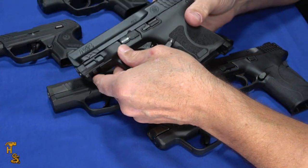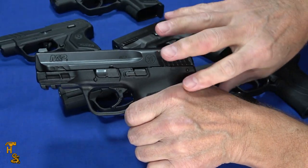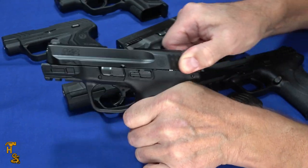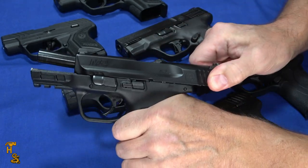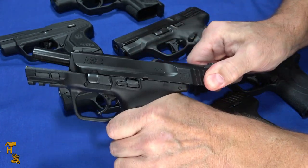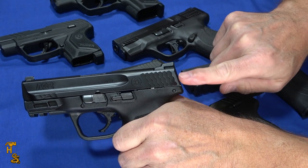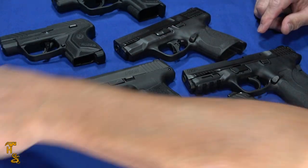This gun here is an M&P M2.0. These are really good guns, they're really popular. But this is not the EZ line, this is just a classic M&P. Kind of a heavyish slide, it's lighter than the Glock, it has good serrations and they really get into your hands. But you'll notice I'm having to put a little work into it to cycle this one. It's really smooth and consistent, but if you're looking for light rack, this isn't it — it's kind of the lighter of the not-light-rack guns.